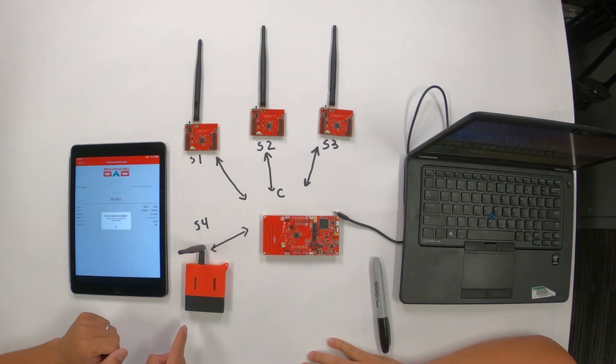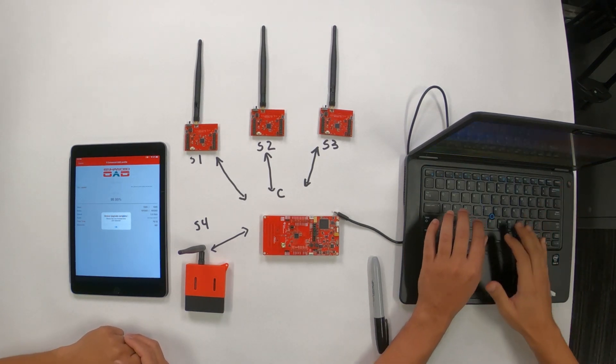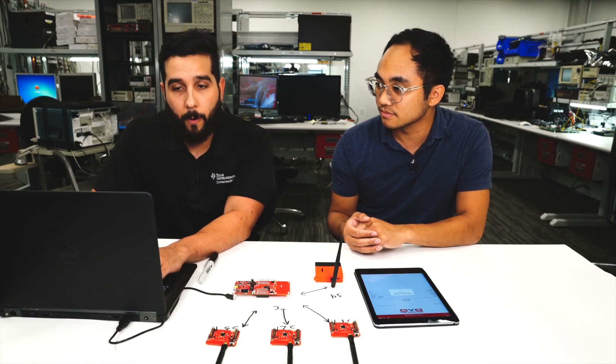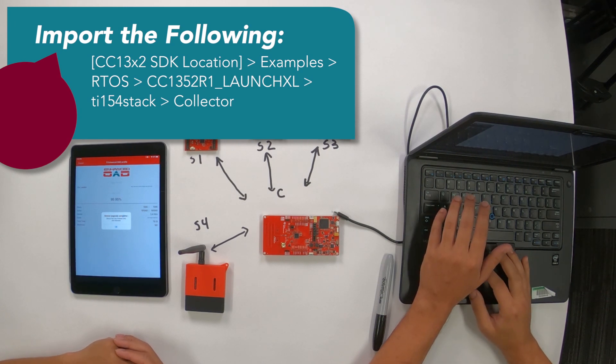It looks like this one is programmed, so the next step is to make changes to the collector. We'll be using Code Composer Studio. Let's go over to Import CCS Project, press the Browse button, and go to where you downloaded and installed your SDK.